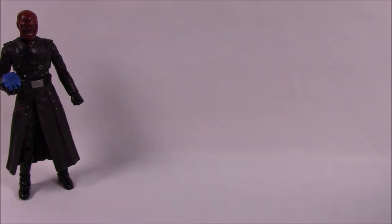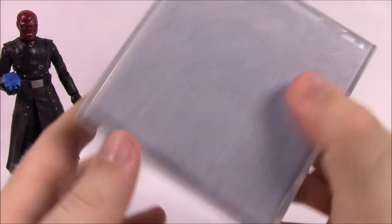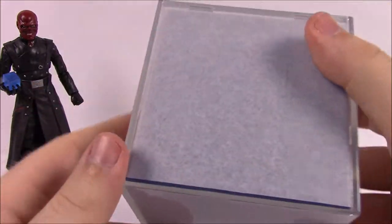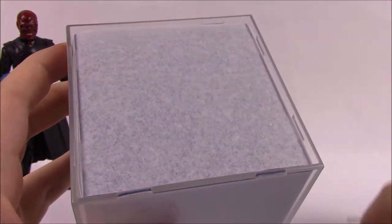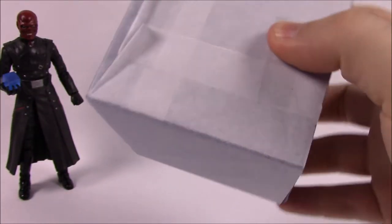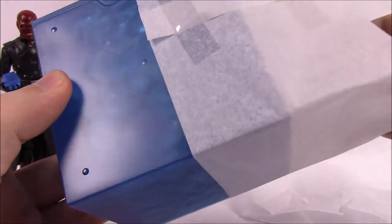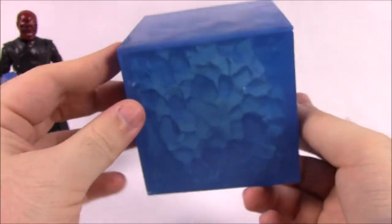Now for the Tesseract itself. When I first took it out of the packaging it was all white, but I realized there was a plastic storage cube over it — a little white cube with a bendy lid on top that you just pull back to release. Inside is the actual Tesseract cube. I need to put batteries in it, but first I wanted to show the packaging and how they presented it. Let's take off the tissue paper — here's the Tesseract itself, and the design looks great.